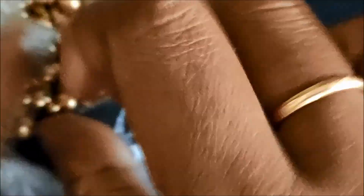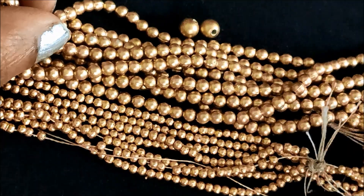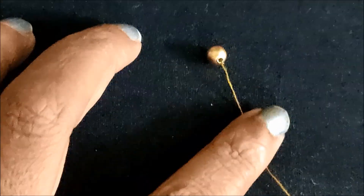I am going to try this design. I am going to try this design for 3 different sizes of beads.